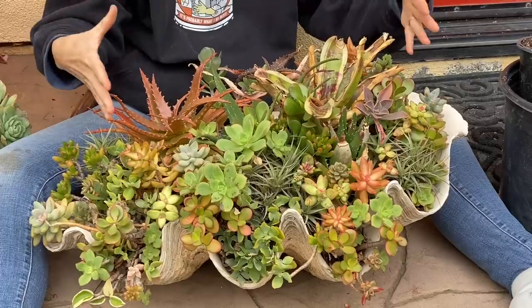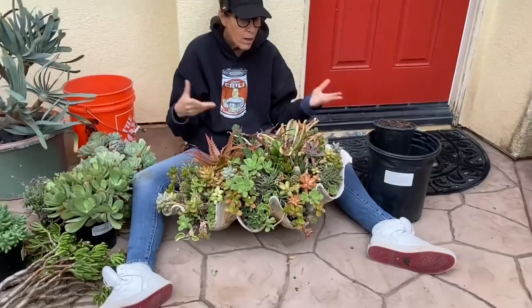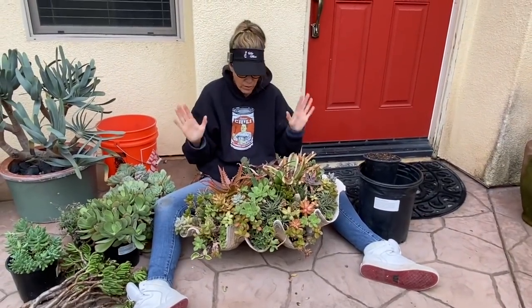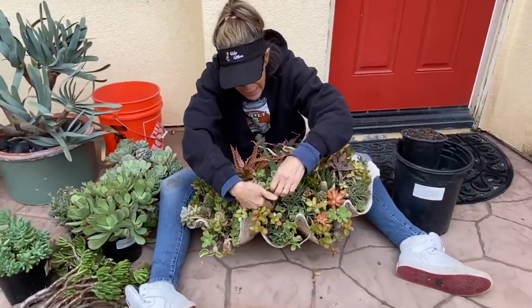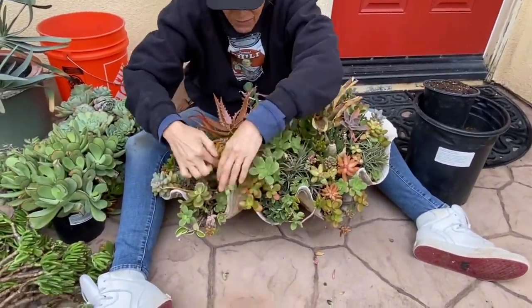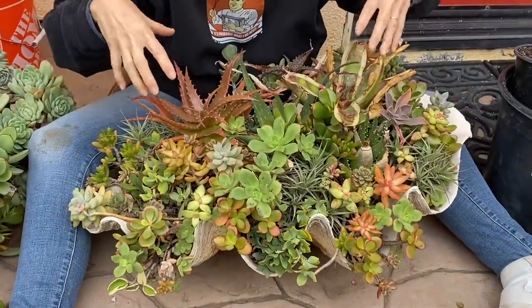Some of you might look at this and go, 'Oh my gosh, that's so pretty, I wouldn't change a thing.' Art is subjective, but for me what I don't like is all the legginess. See all these stems? When I look down on it from the top, I see dirt.